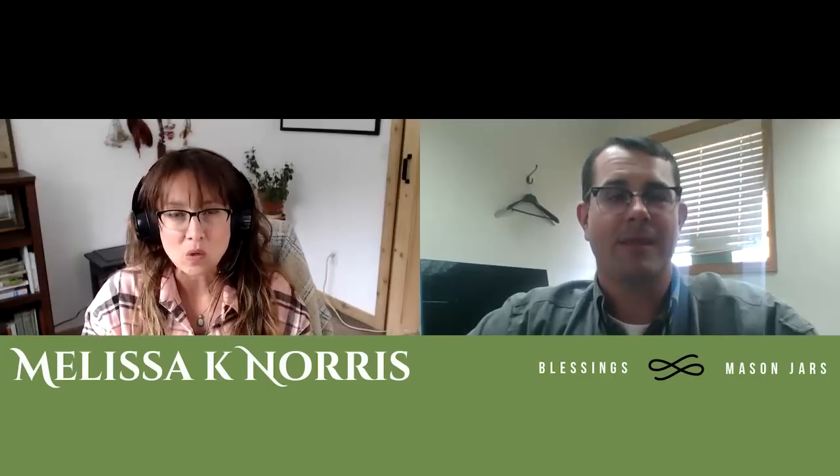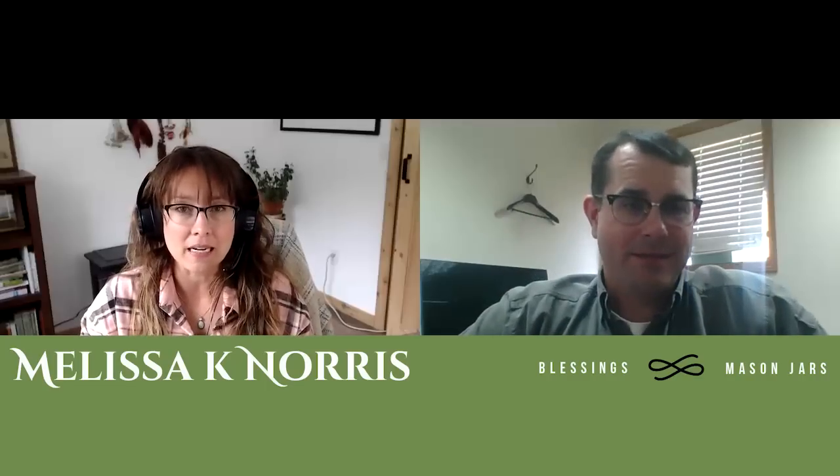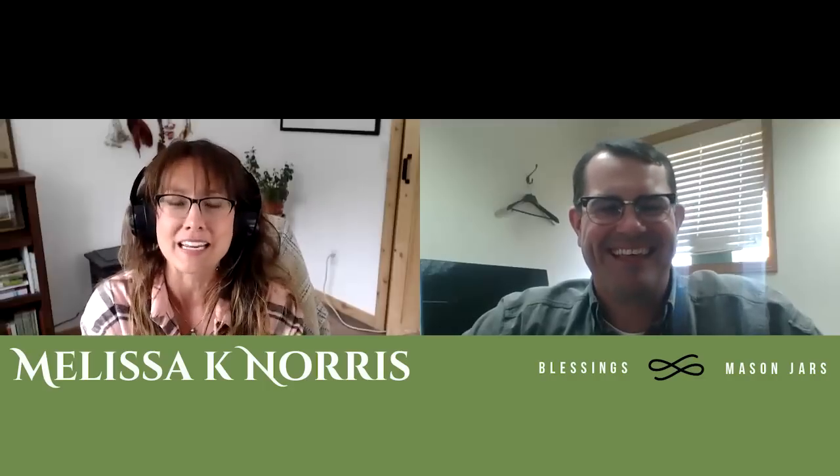For those of you joining us at the Modern Homesteading Conference in Coeur d'Alene, Idaho on June 30th and July 1st, Premier One is going to be there. Joe himself is going to have a booth, so you'll be able to come through with any additional questions, see some of the products up close and in person. Joe, thanks so much for coming on — I feel like I got a one-on-one consult on how to better use my poultry netting and what to expect from it.